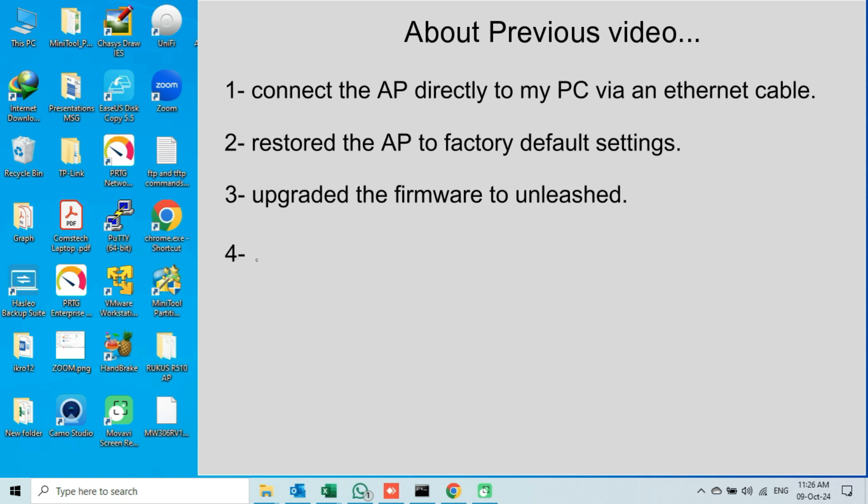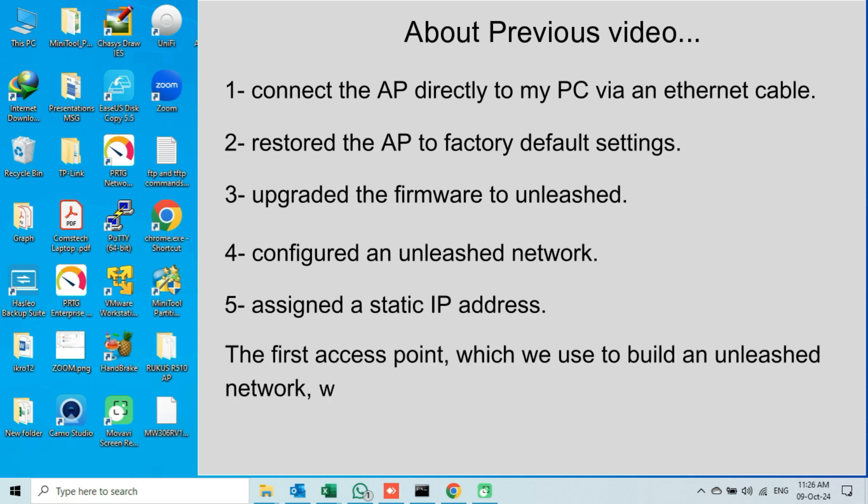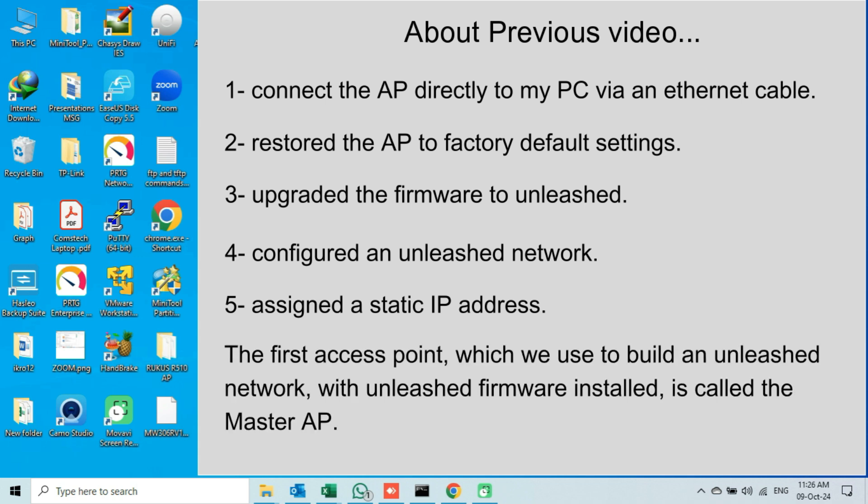Fourth, at the end, I accessed my AP's web interface using the default IP address and then configured or built an Unleashed Network on that access point. Fifth, I assigned a static IP address to my AP during the configuration. As I mentioned in that video, the first access point with Unleashed firmware, which we use for building or configuring an Unleashed Network, is called the master AP.